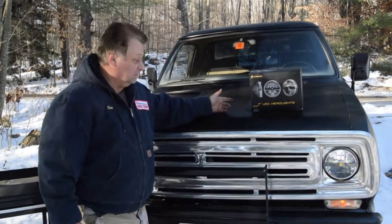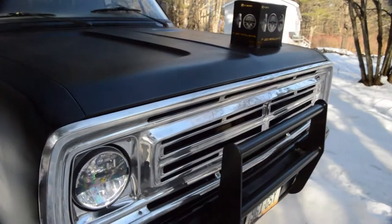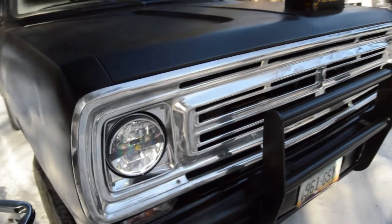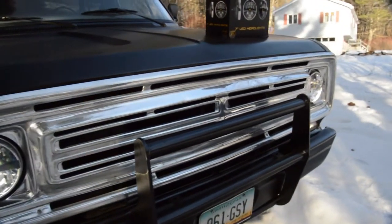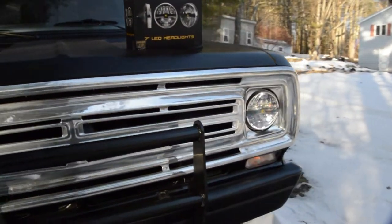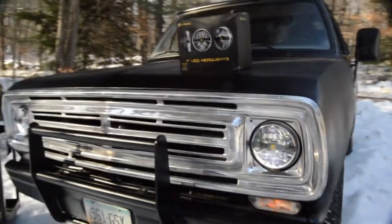So that's it — the complete installation of my KC 7-inch LED replacement headlights. The whole installation took a matter of minutes. Improved nighttime visibility, which greatly increases the safety of your driving. Simple to do, anyone can do it, so there's no excuse not to upgrade. Go to www.kchighlights.com for all your lighting needs. Thank you and I'll see you again soon.